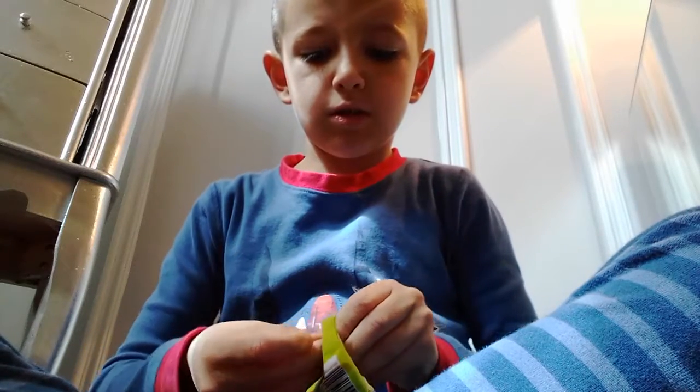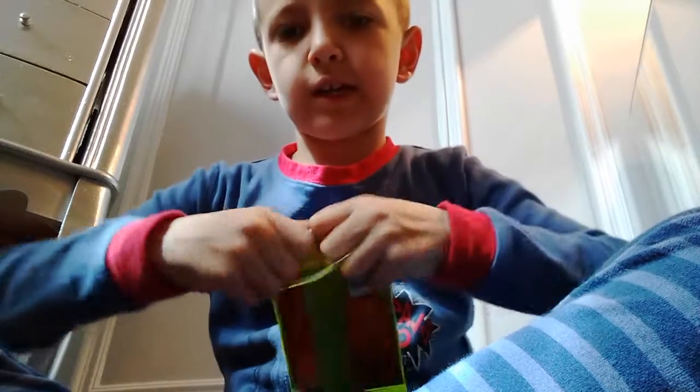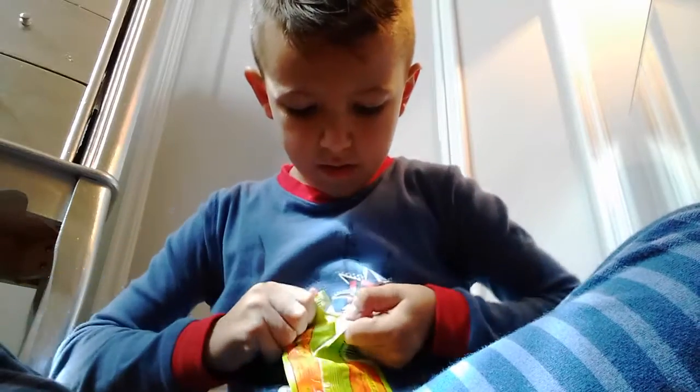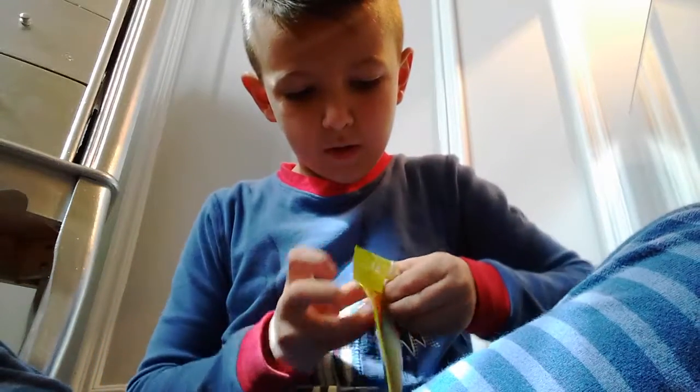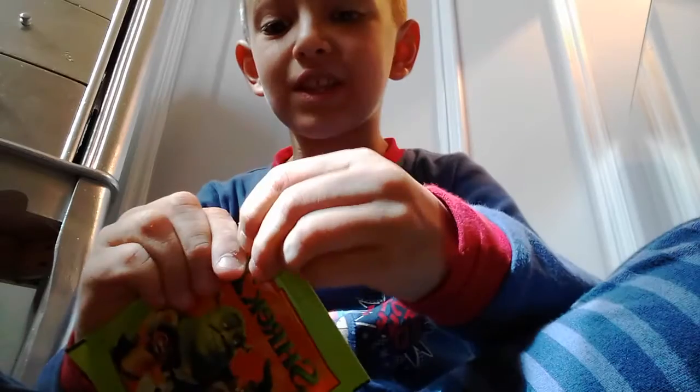It breaks easily and it's hard to get the Shrek packs especially in really good condition when you open them up, so it'll be hard. I'm not just gonna unbox these packs — I'm also gonna put the stickers in the album. I got two EXes in a row in the sleeves, but not in the same pack.